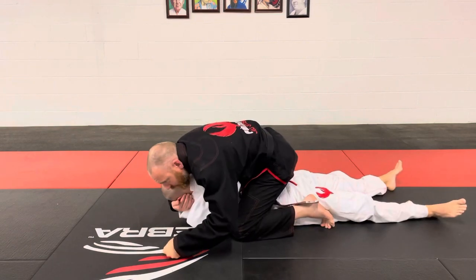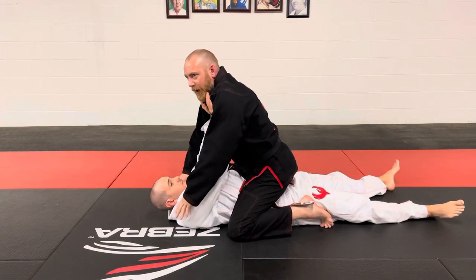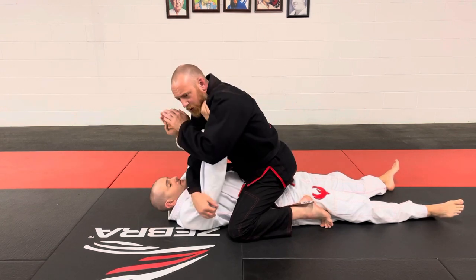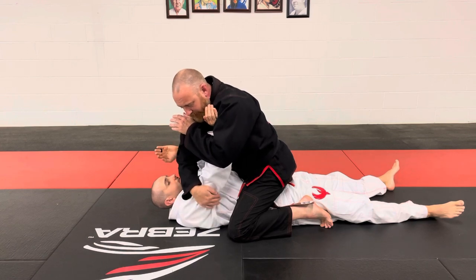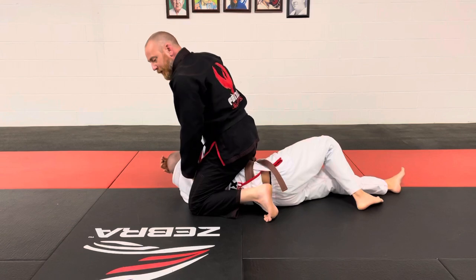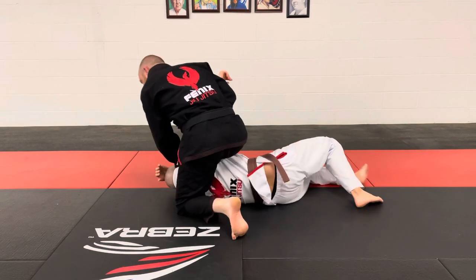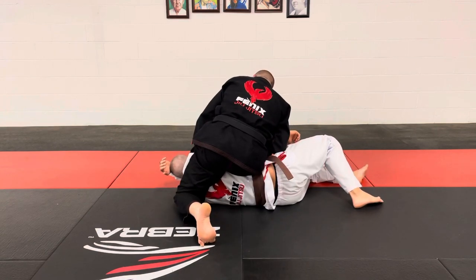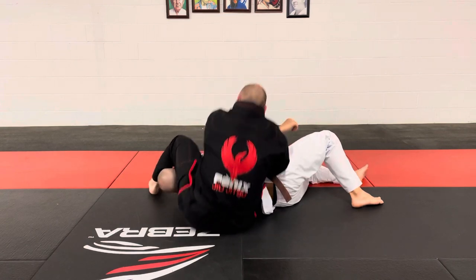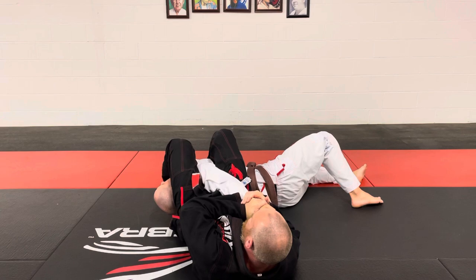Here we are — we've got good solid control. My partner starts to push me away, which is very common for untrained folks. I swim under and make what we call a false grip — I grab him right behind his elbow, pull it, and get my knee right behind his shoulder blade. Post on his face, heel in his armpit, my weight on his hip, my left leg swings around. Now I sit with my butt, pinch my knees, control his wrist, and bridge to the top.